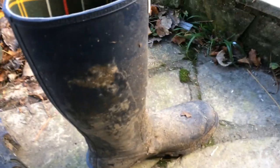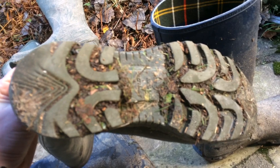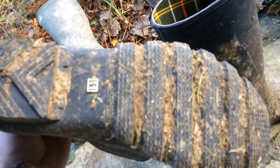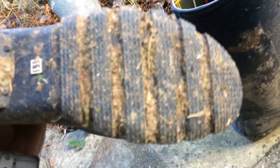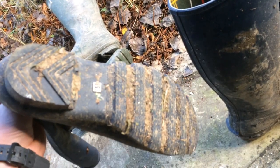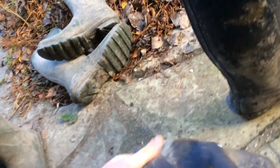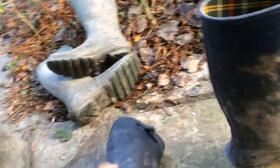The grips are a bit different. These Eagle wellies I bought have quite a technical-looking grip with ridges in all different directions. When you look at the Barbour grip you might think it's not particularly good and you'd slip sideways because there are no longitudinal ridges, but it works fine - I can't remember having slipped in them at any point.